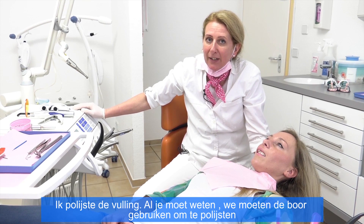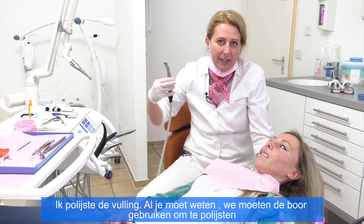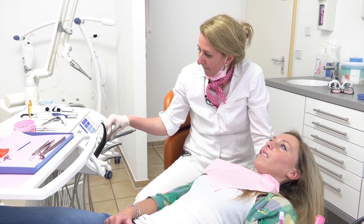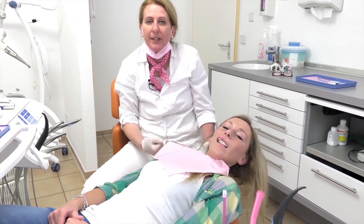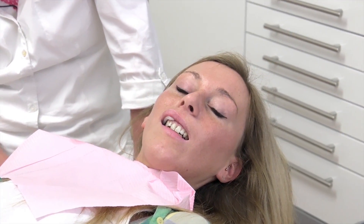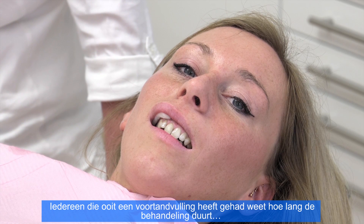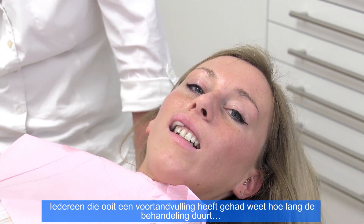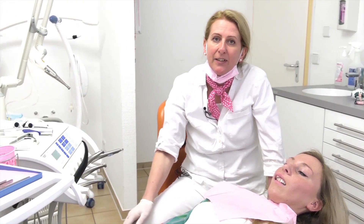We are ready with polishing the filling. You must know we can't use the laser for polishing — we do need the ordinary dentistry drill. Just have a look at this fantastic result. The polishing needed about 10 to 15 seconds. Everybody who has already had a filling in the incisor knows that polishing usually takes a long time. Here you can see the fantastic results.